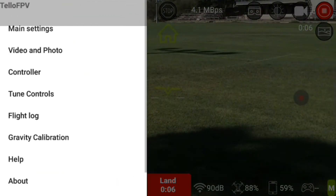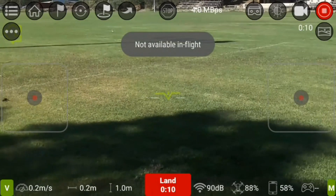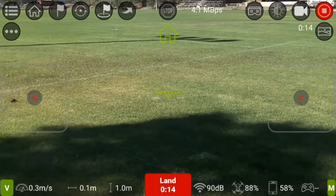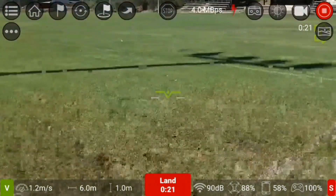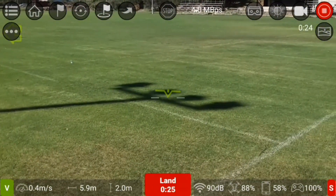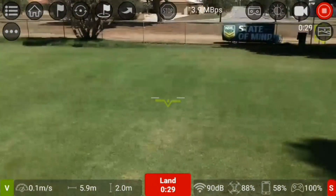It looks like the gamepad controller disconnected because it turned itself off. Okay, we've got connection again. We're in video mode — the controller has a standby mode.